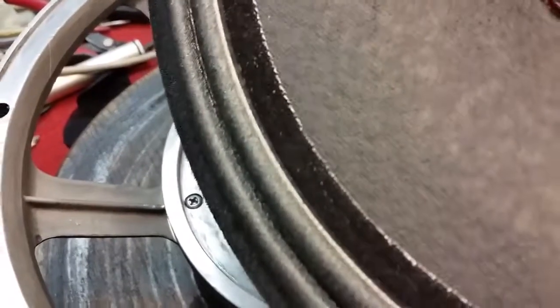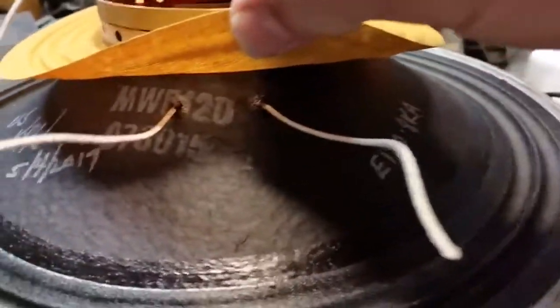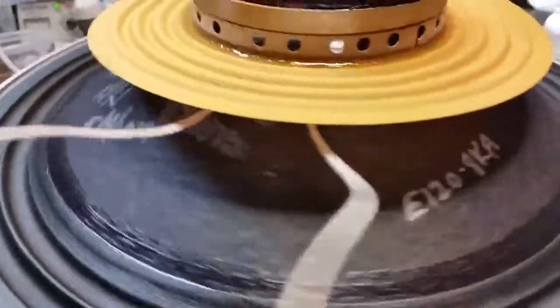The damping compound on the surround is nice and uniform all the way around — it's done on both sides, just like the factory. Lead wires dressed just like the factory. All these little details add up to making it sound and perform the way it should.